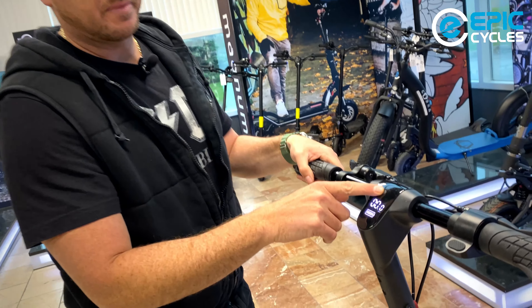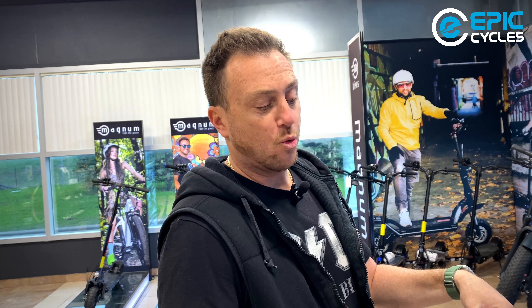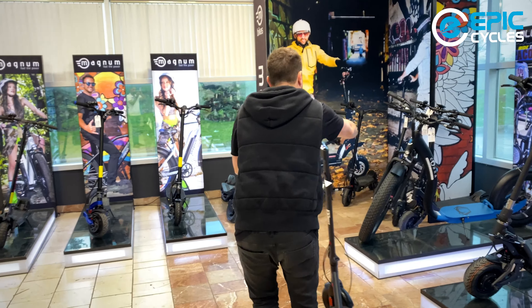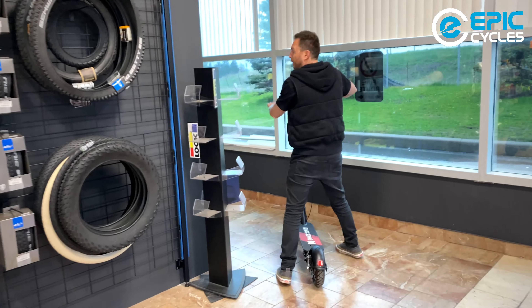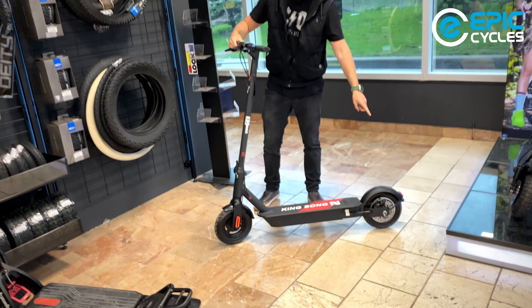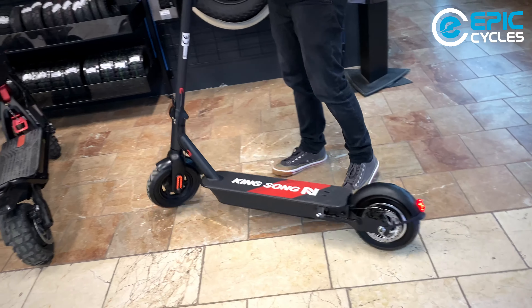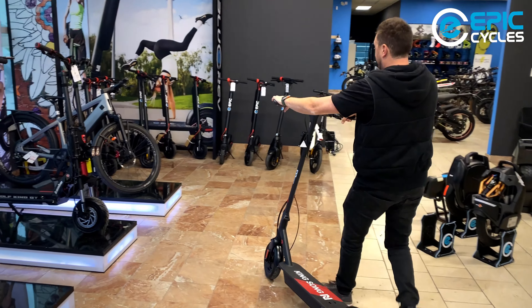There is also a P4 setting. P4 is not your fastest gear — P4 is walk mode. Walk mode gives you a maximum speed of six kilometers per hour. If you want to walk your scooter up a hill, you can do that. When in walk mode, the rear brake light will be flashing to indicate you are in walk mode, and it won't go faster than six kilometers per hour.